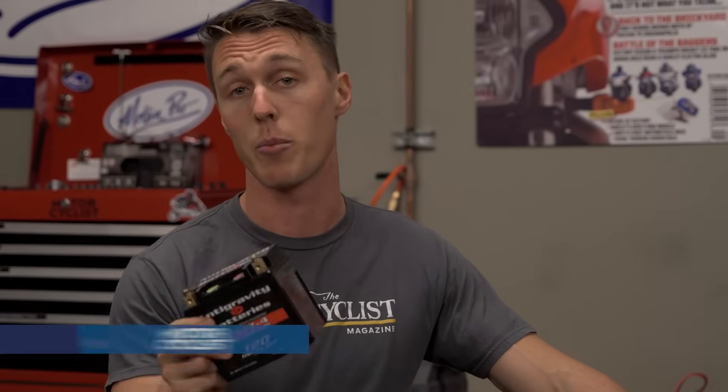Are you ready to lose some weight? Don't go on a diet! A lithium-ion battery is a great way to shed poundage off your bike. I'll give you the lowdown on lithium-ion technology in this video from the MC Garage.